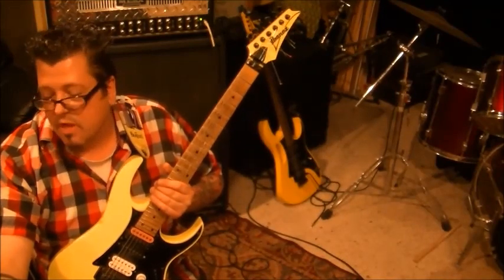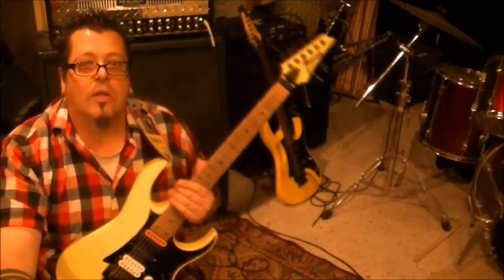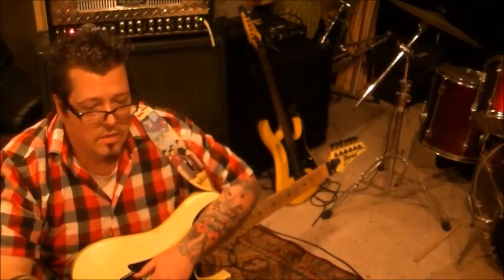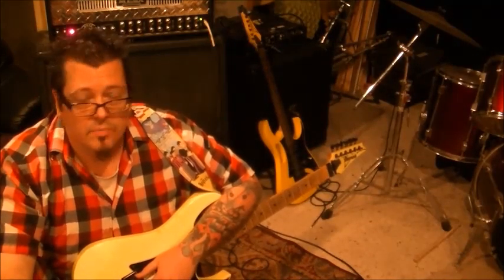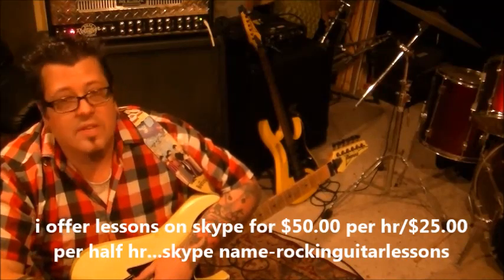If you do want to take private lessons with me on Skype, my Skype contact name is rockandguitarlessons — send me a request. It's $50 an hour or $25 for a half hour. I'm teaching around the world and the schedule's really starting to pick up, but there are still openings available. We can work on anything from beginning to advanced: originals, songs, soloing, rhythm techniques, percussiveness, all styles. My email is rockandguitarlessons@hotmail.com, and my PayPal email is tvxpunk@aol.com if you'd like to make a donation to this channel.